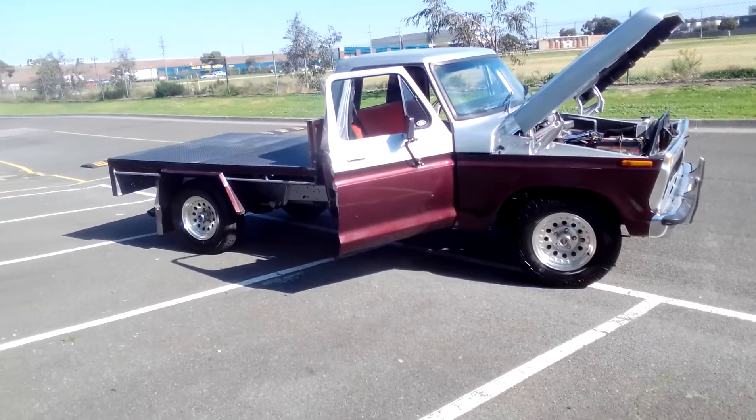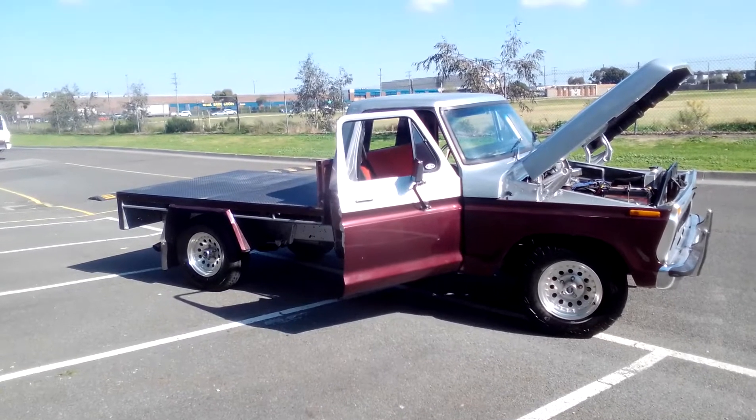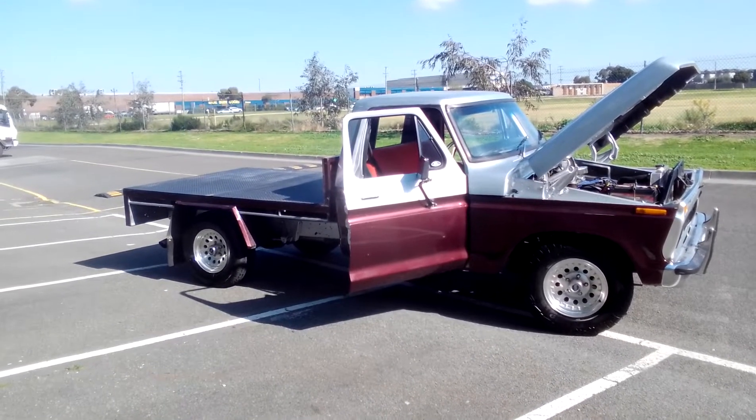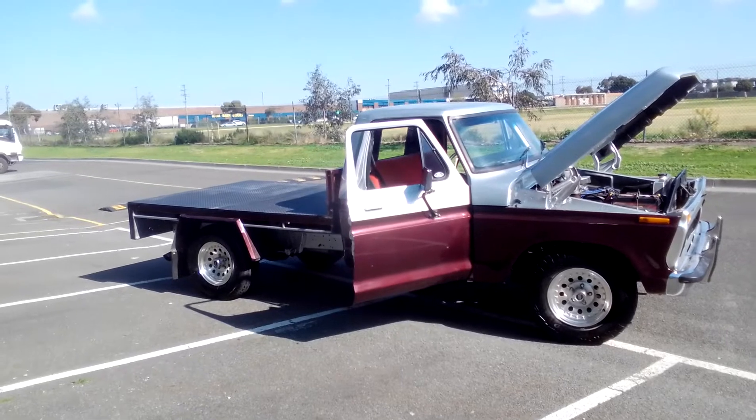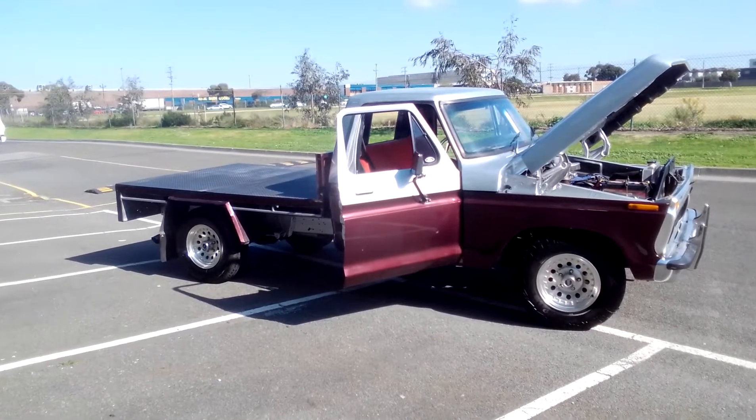Hi guys, it's the Chookman here once again. I'm in Melbourne, only around the corner from where I live. It's a nice day and I thought I'd take the truck out and give it a squirt because it's good weather for it.